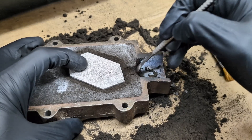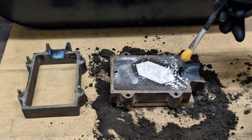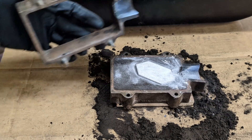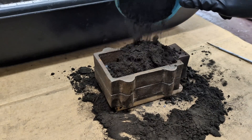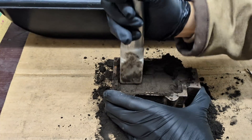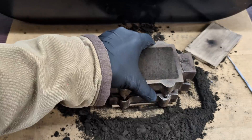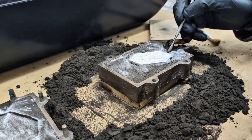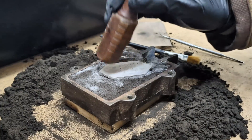Just like every sand mold, I'm going to have to carve out a sprue. This is where the molten metal is going to flow into the mold. With both halves of the casting flask complete, it's now time to clean up the sprue from any sand that broke away and remove the pattern from the mold.